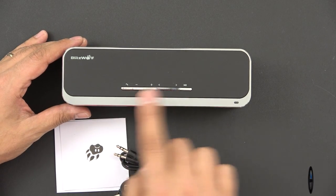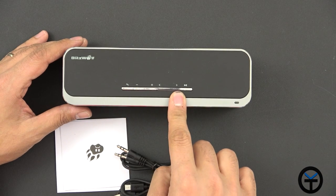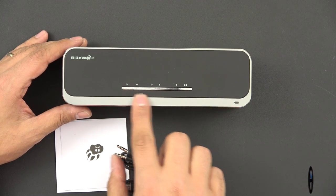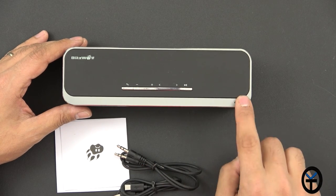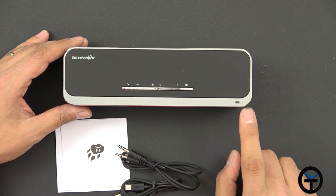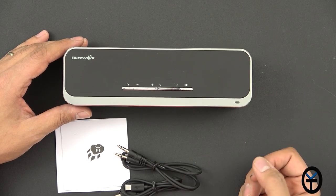The controls on the top are pretty simple. We have play and pause on the right side, and it does actually have a microphone that supports conference calling. There's also volume down, volume up, track back, track forward, and play and pause. An LED indicator tells us whenever the battery is low, whenever Bluetooth is ready to pair, and when the battery is charging.